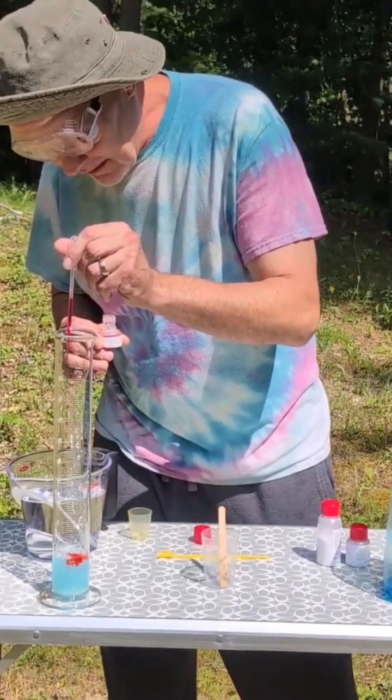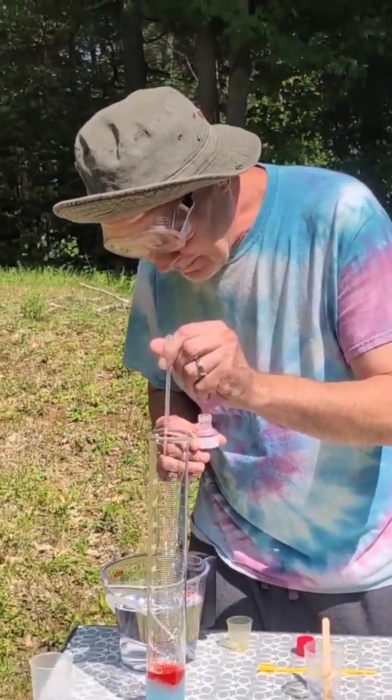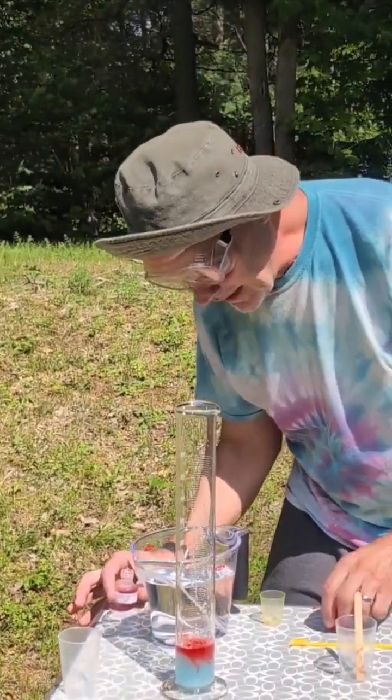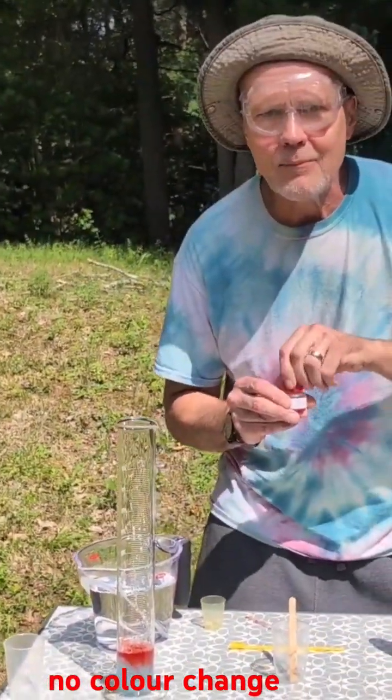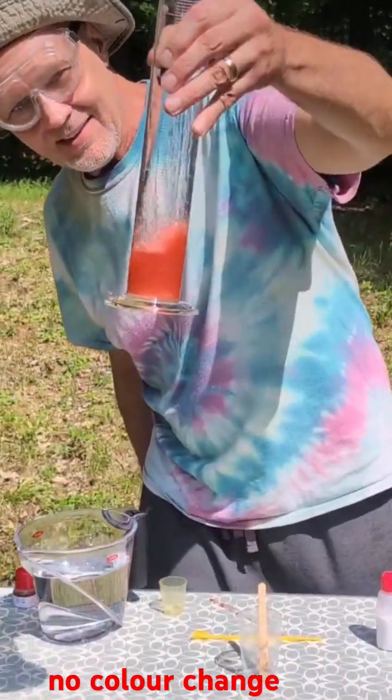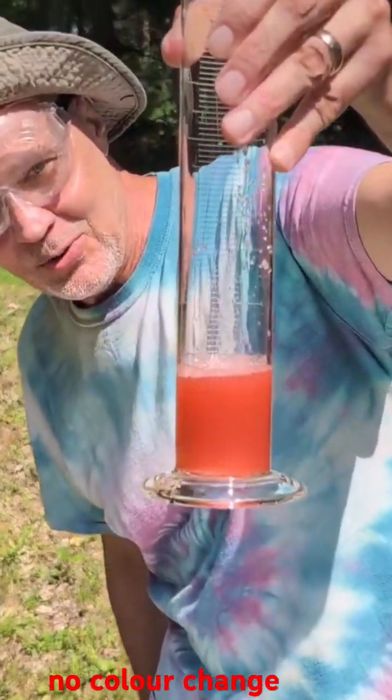Okay, I've turned it red. Is this a chemical change? No, it's just a new color — not a chemical change.